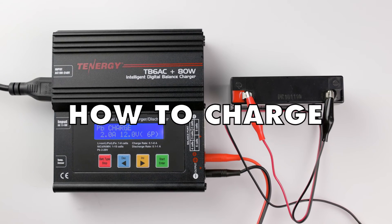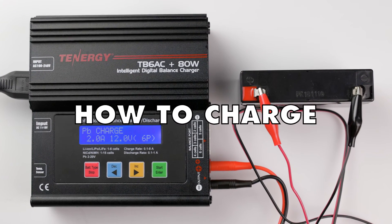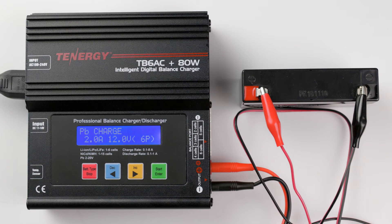Now that they are connected, let's get into how to charge it. Press enter to select the PB charge mode.